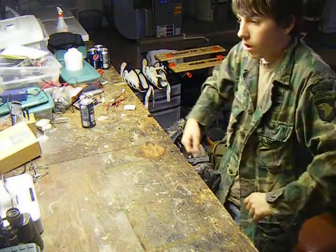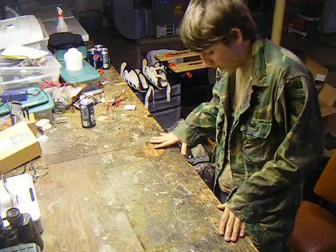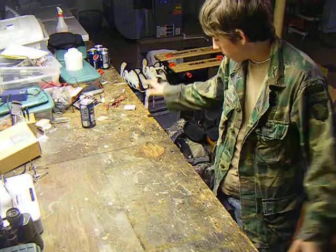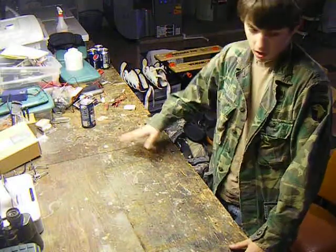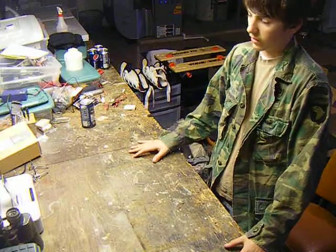Hey guys, this is DivChamp90. I know I haven't done a lot of reviews lately. I just moved to a new house, obviously, because you guys have never seen this before. But this is my new workshop area. I've had a lot going on the past few months, so I know I haven't gotten a lot up.